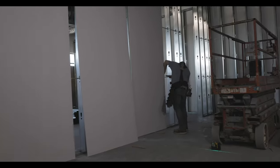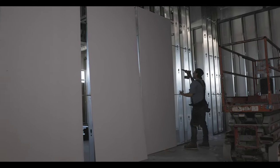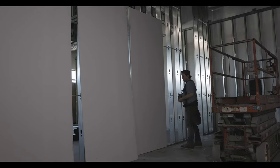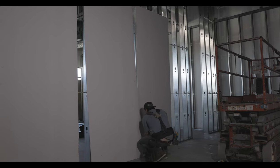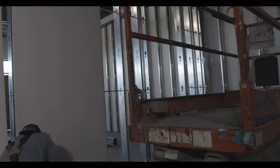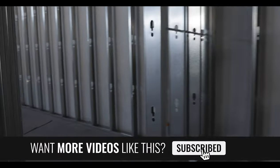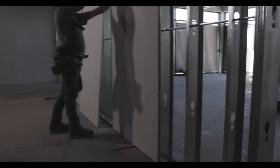Here I am tacking it in on the two-foot marks. When I do my bevel screws I go every one foot, but while I'm tacking sheets in I only mark every two feet where the cutouts are: 2, 4, 6, 8, and so on. When I'm doing my full run with all the sheets on the wall, I'll come back and screw everything off at every foot.